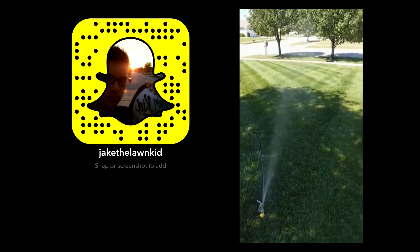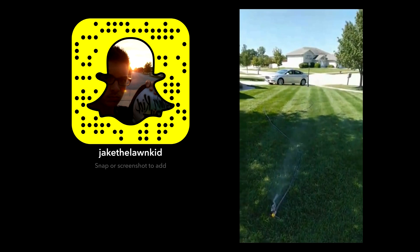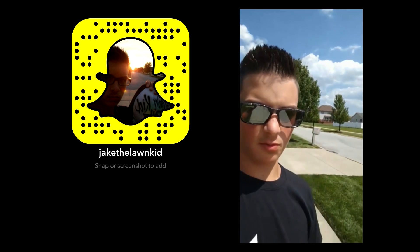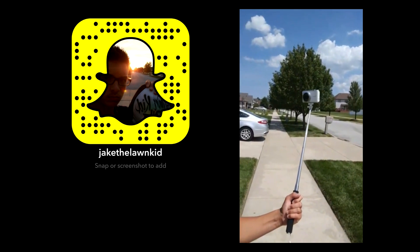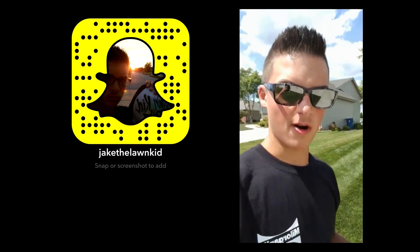Here's another spot right here — just your typical morning watering. Look at those stripes. Doing a little bit of filming for Jake the Lawn Kid. This week's video: how to water your lawn during summer.